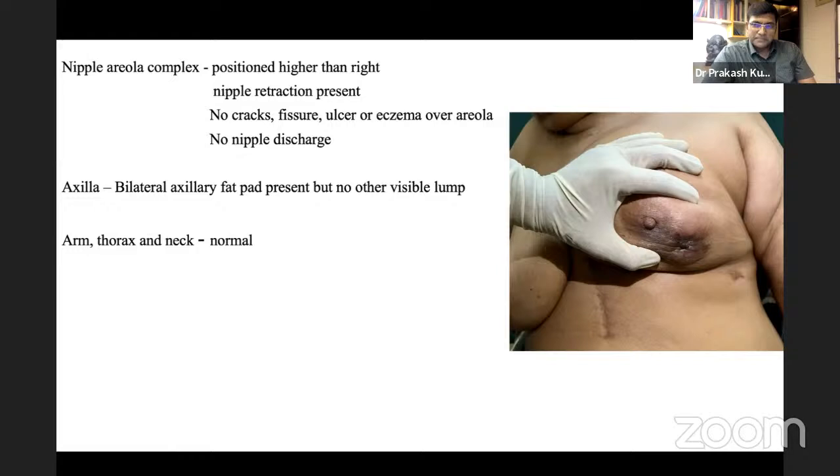The examiner asks why the infraclavicular nodes are not normally palpable. The answer: the clavipectoral fascia and subclavicular muscle overlie the deltopectoral fossa, making them difficult to palpate. That is why bimanual palpation — pressing with one hand from above — is needed to access them.